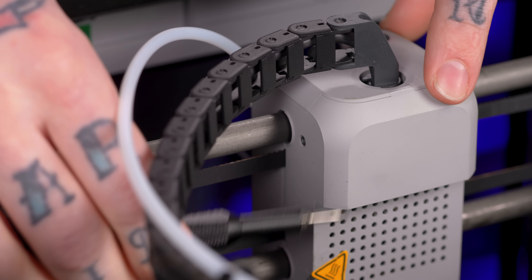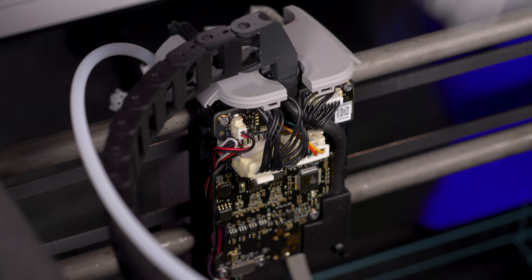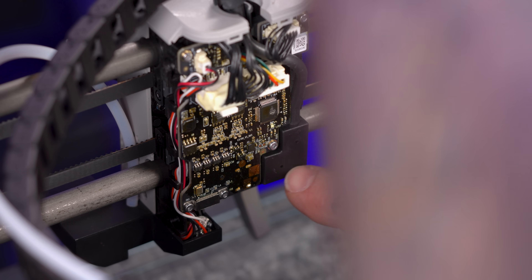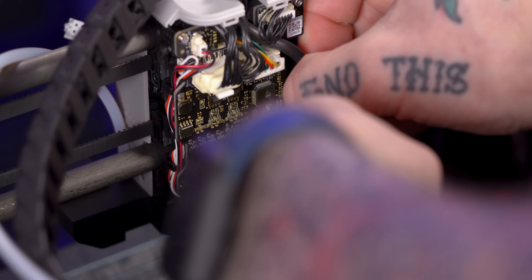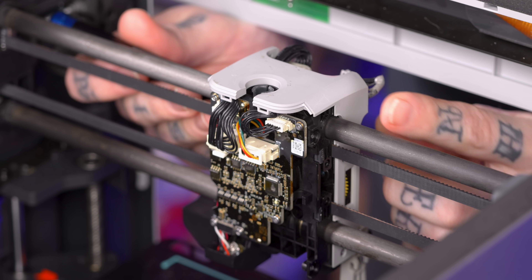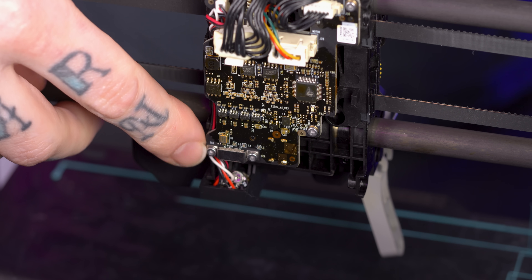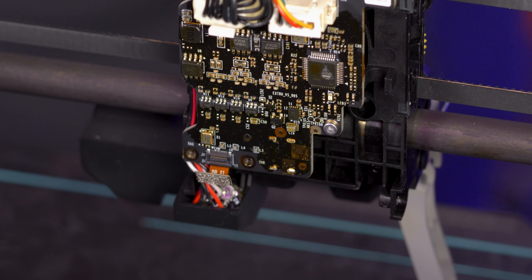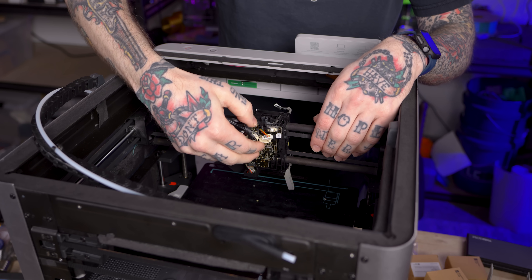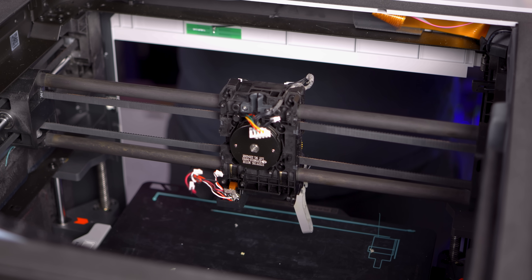There are four screws on this rear housing — two on each side — that I need to remove. With those out I can remove the rear cover. Then I need to remove the drag chain connection by pulling up on it. Down here in the corner is the USB-C connection that is the power and data for the tool head. There are four more screws around this plastic piece to pop off and get the board out, plus a delicate ribbon connector to disconnect. Finally, with the tool head PCB out, you can see the actual stepping rotor for the extruder.